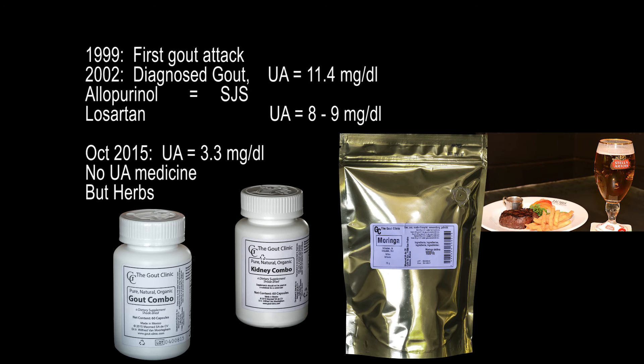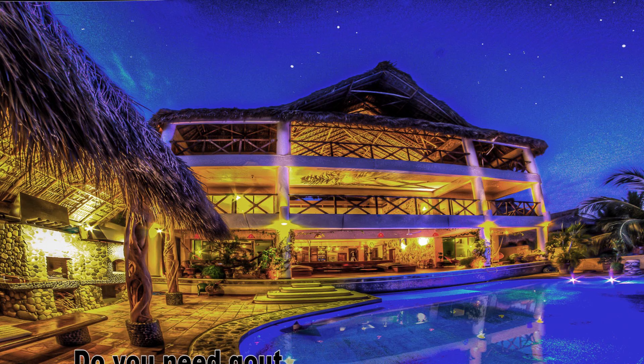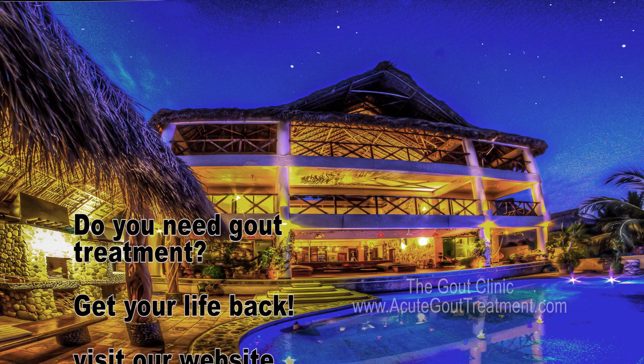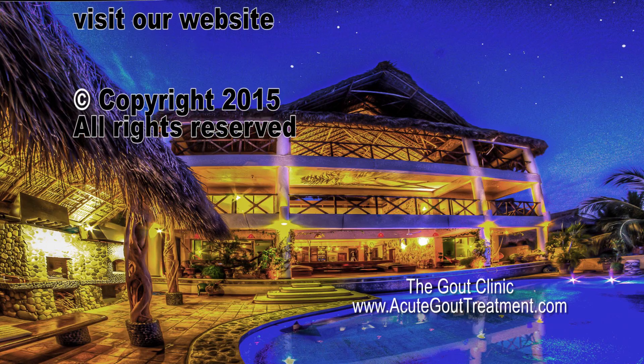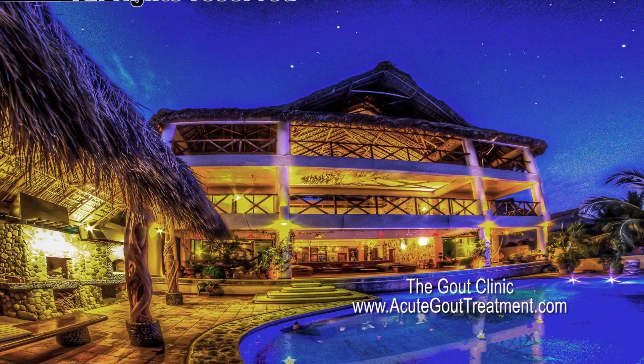Get your life back. Visit our website for more information. Gout is no joke — get your life back. Visit us here on YouTube.